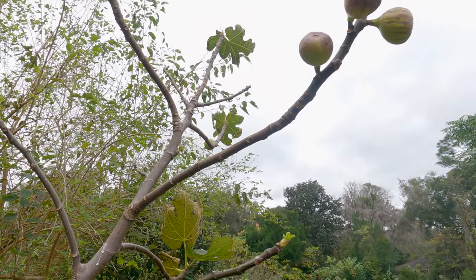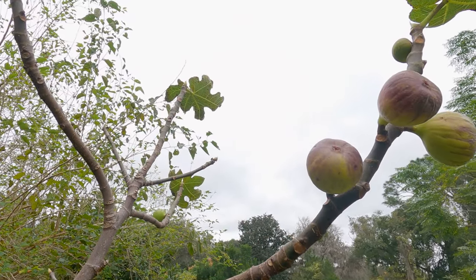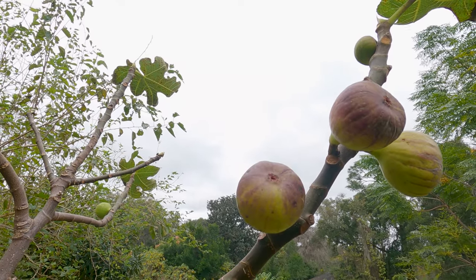I want to encourage you to do that — just plant, let stuff grow, harvest from it. And if nothing happens, you can say 'well, I tried,' and then you wait and try again next time. All right, let's get some sour orange. This is a sour orange from a tree that was planted from seed.